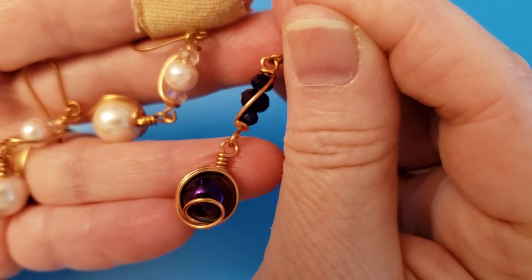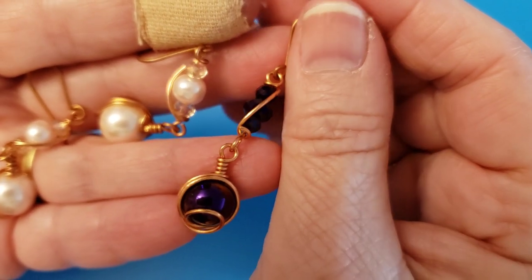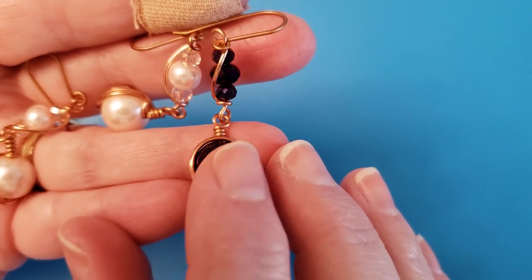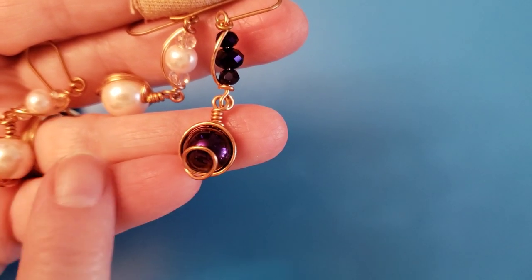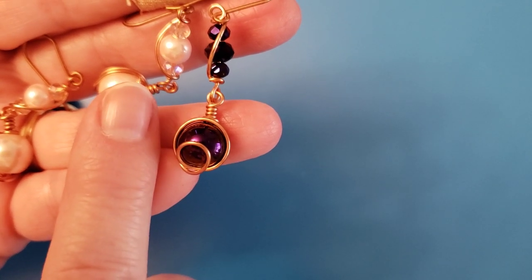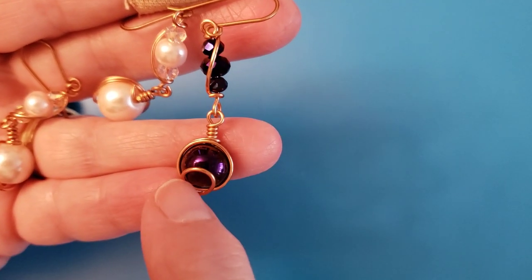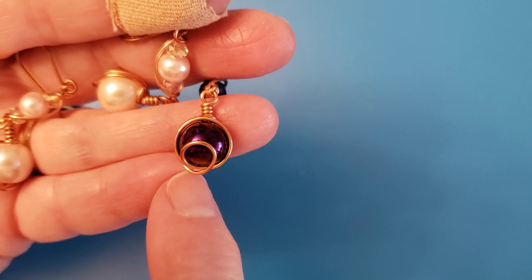I'll have the two videos linked in the description. What I'm using in this video is a variation of the beads — I used Rondells in the top element, but I'm going to use all round beads. I used 10mm beads in both pairs of those earrings, and I'm using 12mm here. I recommend 10mm to 14mm. 14mm is a little bit large, but some people like large. Because I'm using round beads, it's going to make a longer earring, and a bigger bead at the bottom makes it longer as well.